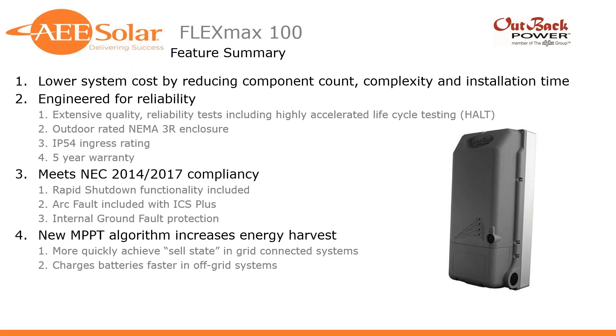As with all their products, they run it through that testing and make any incremental changes needed to ensure performance, reliability, and durability. It's an outdoor-rated NEMA 3R enclosure — IP54 equivalent — and comes with a standard five-year warranty. It meets NEC 2014–2017 rapid shutdown compliancy. To be fully compliant, you'll need a solution like the ICS Plus, which provides arc fault and rapid shutdown, along with internal ground fault protection.